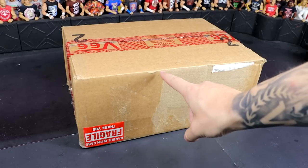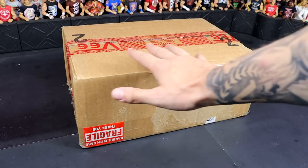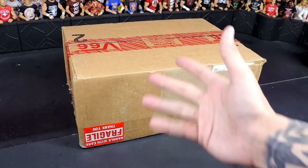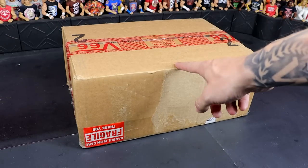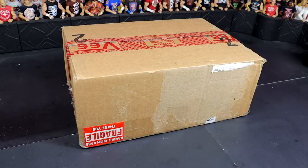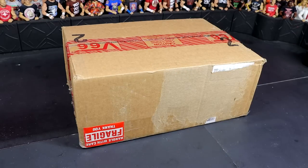Only the one box here, but it does look to be like it's going to be a great one. This is a big box. Here's my hand — I don't have small hands, you know what I'm saying? Not Andre the Giant size, but this is a big box. If you want a comparison, here's a random AEW figure. So yeah, this is a big box. I'm excited for it.